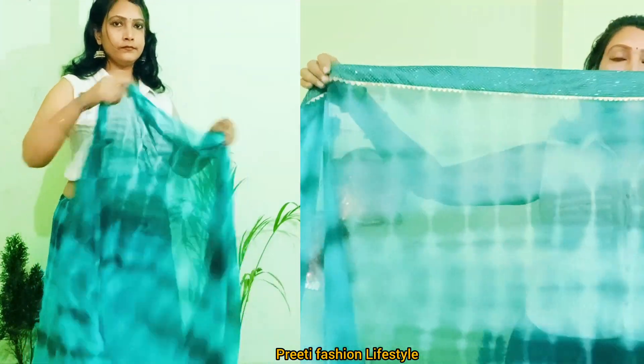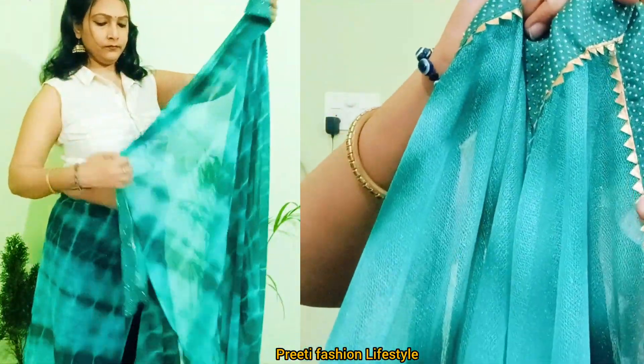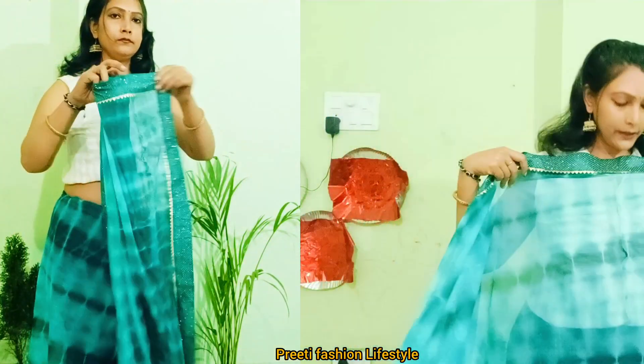This saree is a green color. It has a lightning border. It is a golden color with lace. It is very beautiful. This is a printed saree.